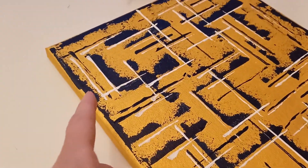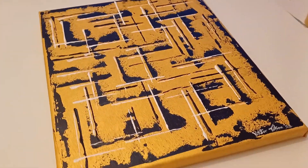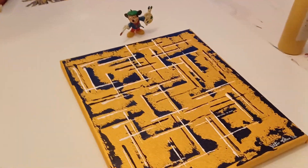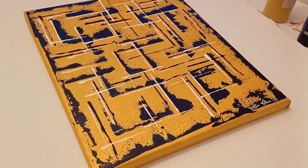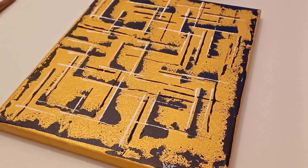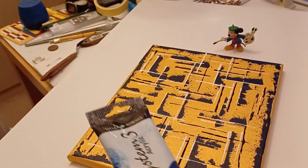Then I went over it with white. To give it more of a 3D effect, I painted white lines to the left of every dark blue stroke, and white underneath every dark blue line as well — so the light appears to come from one angle. I like to give abstract paintings a light direction, because without it you can lose depth. I don't always do it, but most of the time I will.